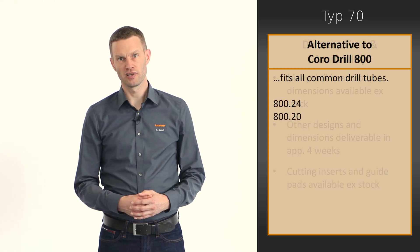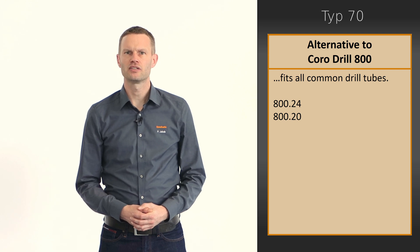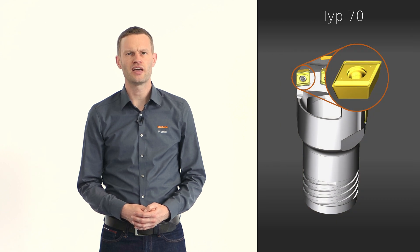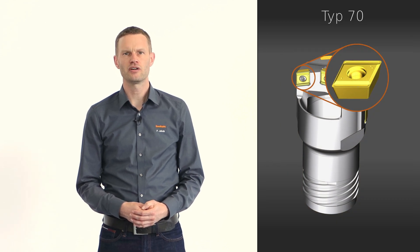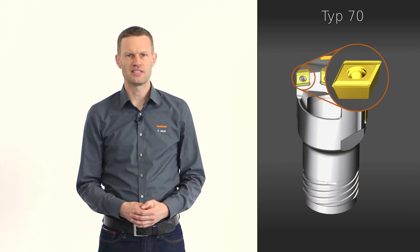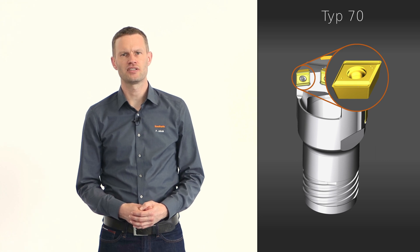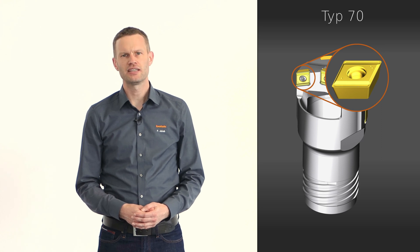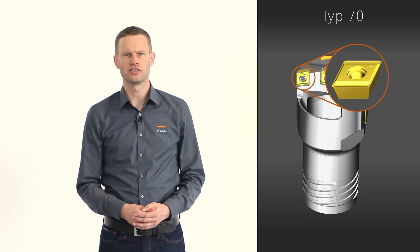Should you be familiar with the CoroDrill 800, you will have noticed that many advantages of our proven Type 70 have also been advertised there. Therefore, we can recommend the Type 70 as an excellent alternative for the discontinued Sandvik CoroDrill 800 system, especially since it fits all common drill tubes.